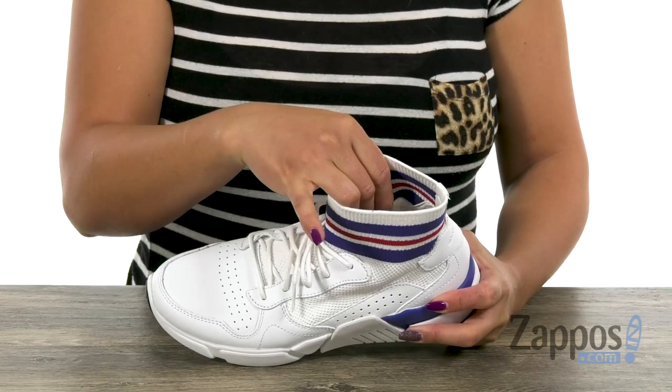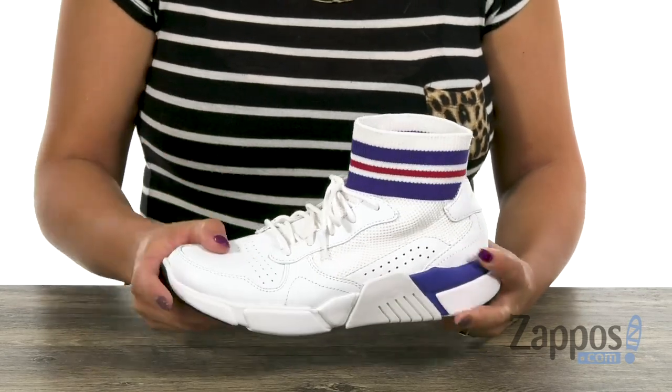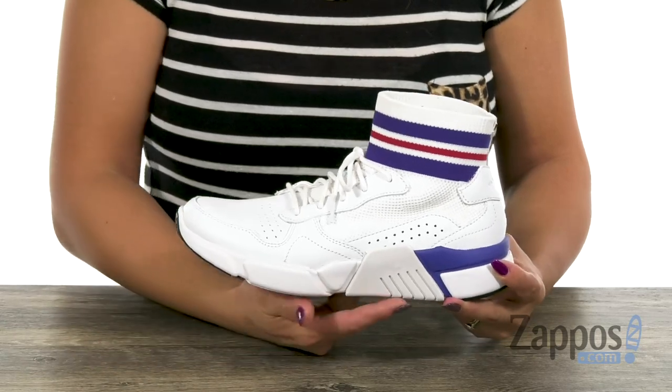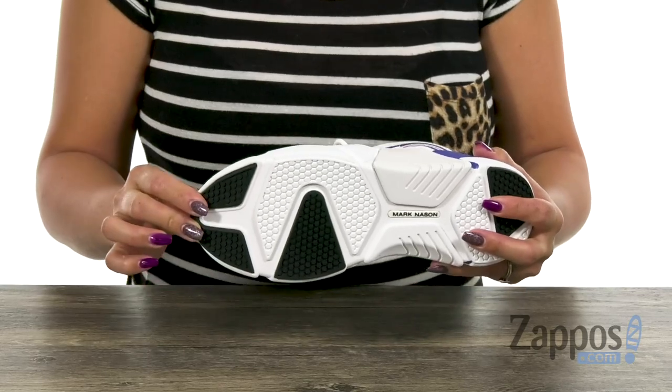The inside has a soft fabric lining, and there's that memory foam luxe cushion insole for added comfort. You also have that shock absorbing midsole, and lastly you have a flexible rubber jogger-inspired traction outsole.